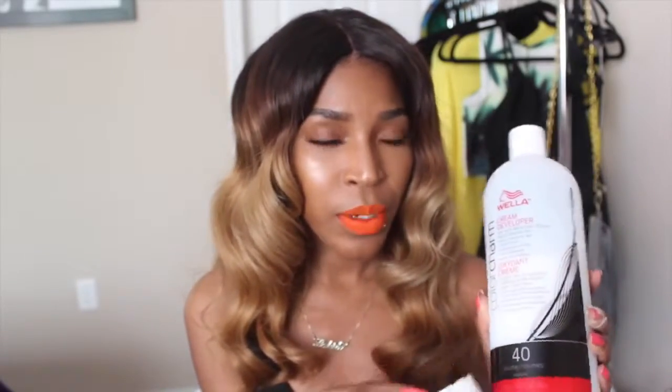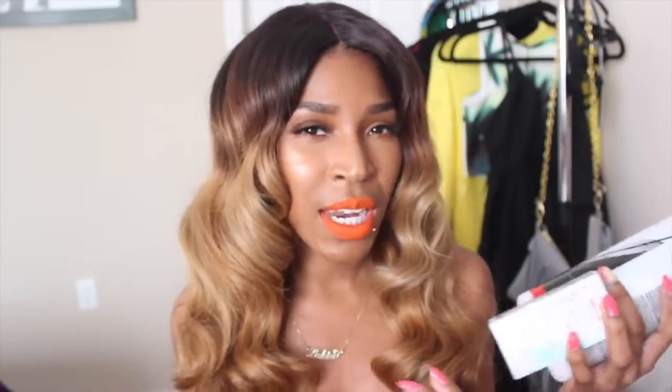After I bleached the hair two times, I toned it. I used the Wella Permanent Liquid Hair Toner in shade T14, which is pale ash blonde, because I really wanted an ash blonde color. It's really hard to tell the color your hair is turning because it looks way lighter than it actually is while it's processing. I used it with 40 volume developer, and I'm really happy with the color it came out with — it has different hues in it because the bleach I used is a toning bleach.